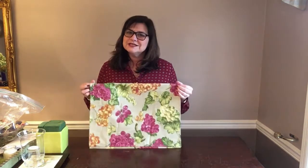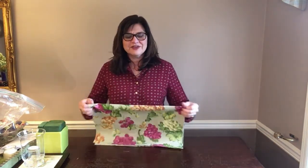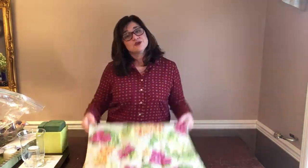Hi everyone, Jenny here from Jenny's Home. Thank you for visiting my channel. Today I'm going to be starting on a series that I've prepared for you, and it's going to be called my tea towel coffee table scape — a tablescape for a coffee table. I think I just invented that word, but I'm going to start with a tea towel.